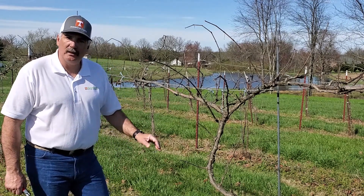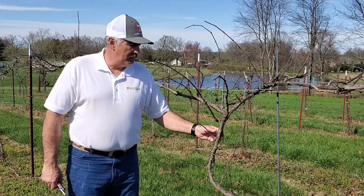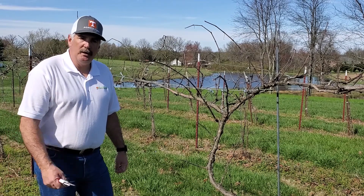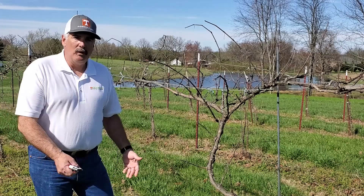Kind of hold the production back just a little bit in this particular grape variety so it is not basically growing itself to death and putting too much energy in fruit production. So we'll do a little bit of pruning here and we'll have the before and after.